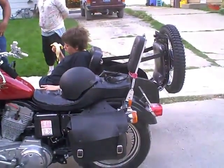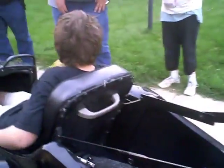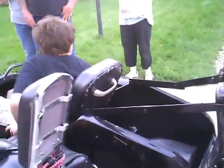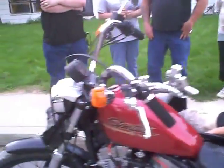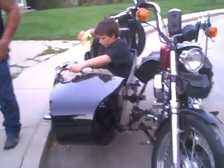That looks really nice. And it can do two people? It's a two-person sidecar? Wow, that's kind of cool. That is quite a bit larger sidecar than just a regular normal one.